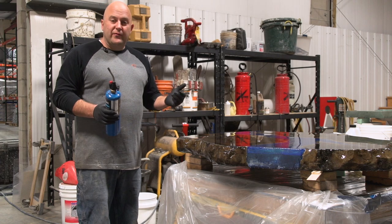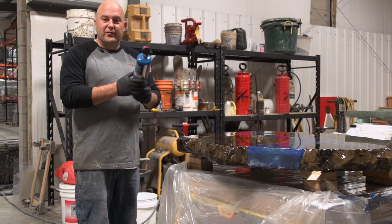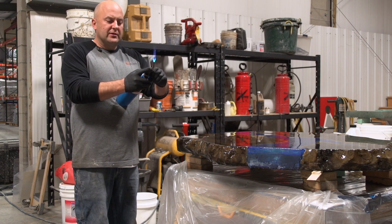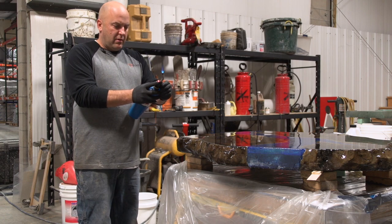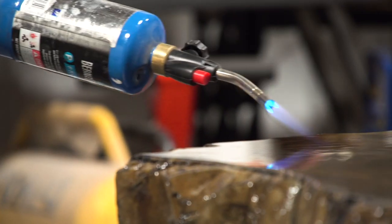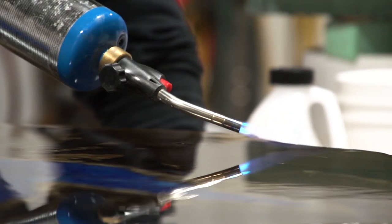A heat gun is probably the preferred way, and I'll be completely honest with you — I couldn't find mine, so we're going to have to settle for this. All I'm going to do is just turn this on and get a nice, even flame going — not too much, just about like that. I'm just going to go across the whole thing like this, and that's going to pop all these bubbles. I might need to do this a couple times; this will take a while to set up.